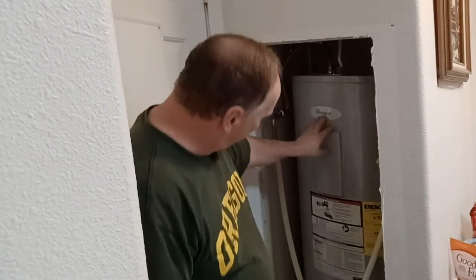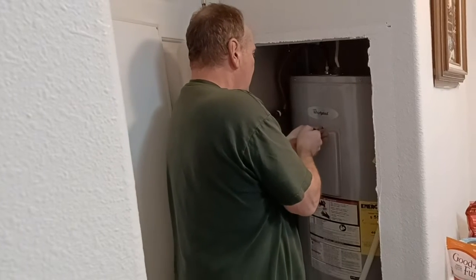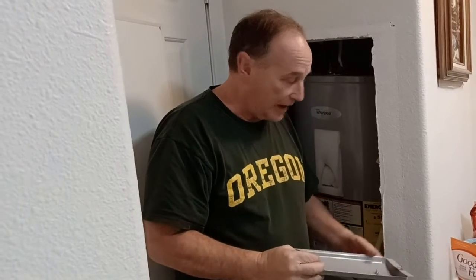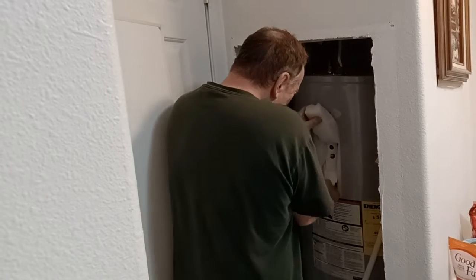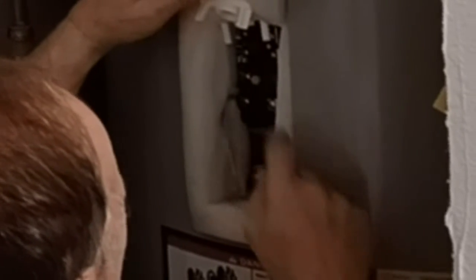Now that we've got the power off, first thing we're going to do is take off this top panel — you'll need a regular screwdriver. This one happens to be in a manufactured home, a triple-wide. I'm going to pull out a little bit of the insulation stuffing and then there's a small plastic guard. Pull that out and you can see there are a couple of wires coming in — that's where the power comes in — and right down here is where the heating element is.